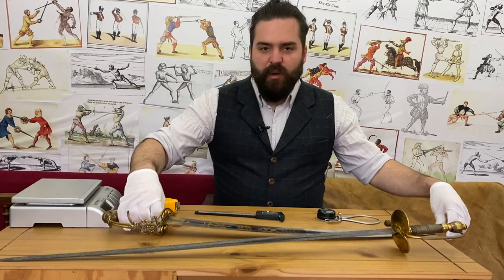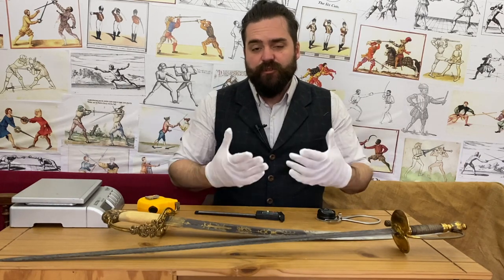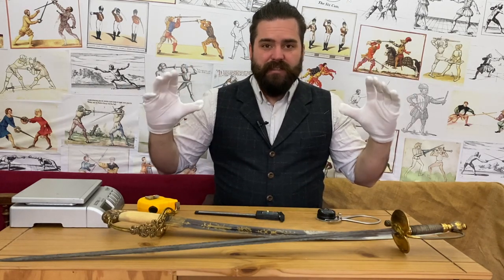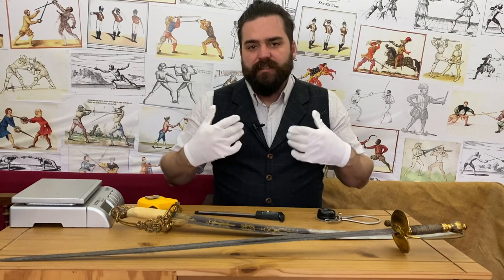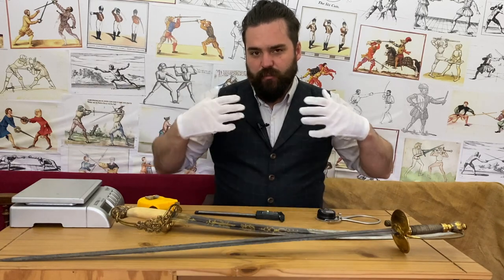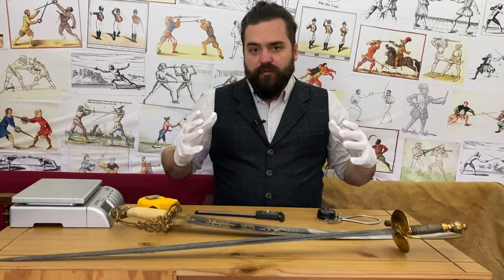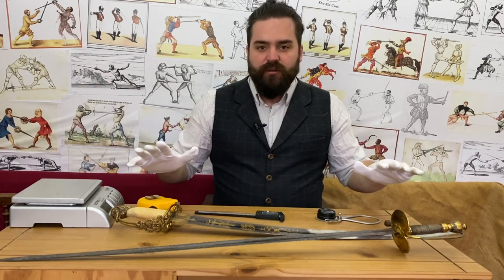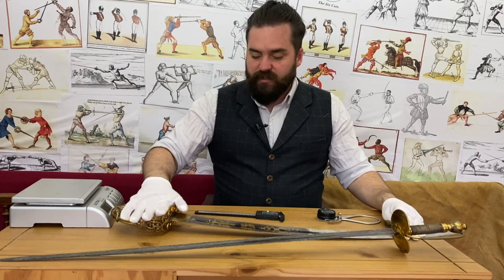Your grenadiers are your heavy infantry — usually the tallest and best equipped. The light infantry are the skirmishers, better trained to act as skirmishers as well as line infantry. Basically you're talking about the two elites of the unit, and their officers started carrying sabres — a downsized version of the 1796 light cavalry sabre. The 1803 was the first regulation acceptance of a sabre for infantry officers.